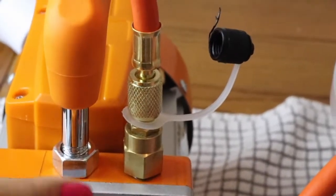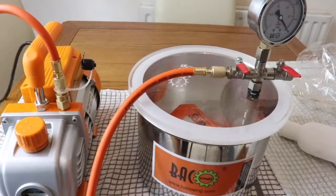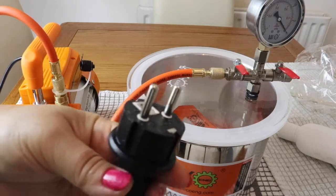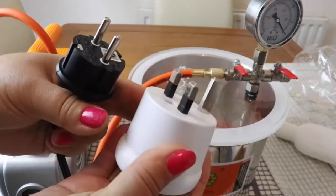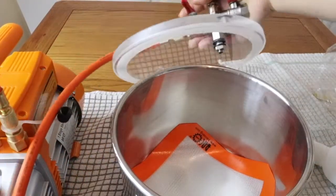If you live in the UK, the plug it comes with won't fit — you'll need a UK plug adapter, as it comes with a different plug type.